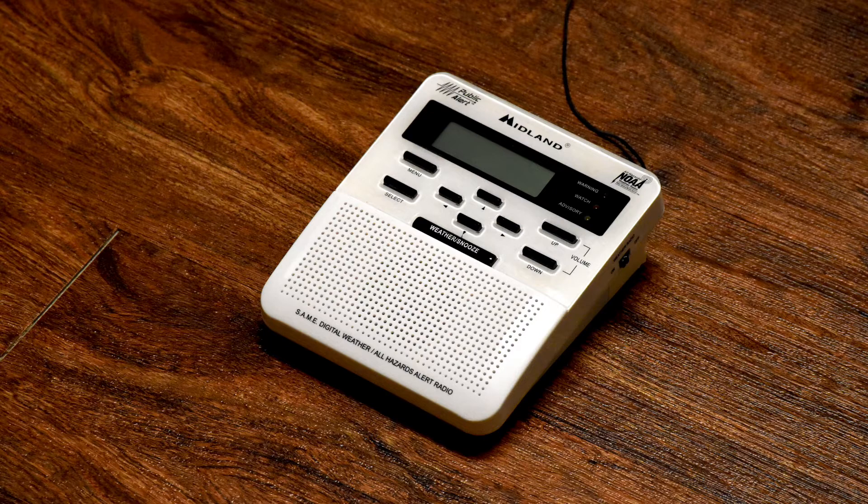Now you might be wondering why this would be an issue — why would you want to quiet the alarm and potentially miss an alert for an emergency? Well, for me I just find the alarm to be too obnoxious and it's way louder than it needs to be, especially in a small apartment or if you have the radio right next to your bed. Who wants to be blasted awake at 3 in the morning for a severe thunderstorm watch or a high wind advisory?